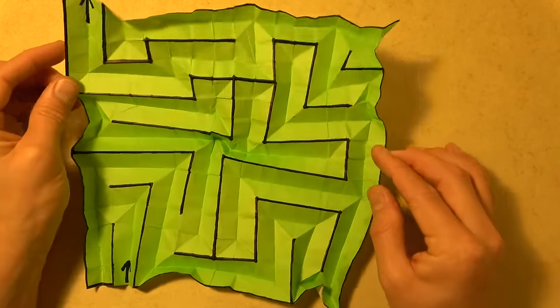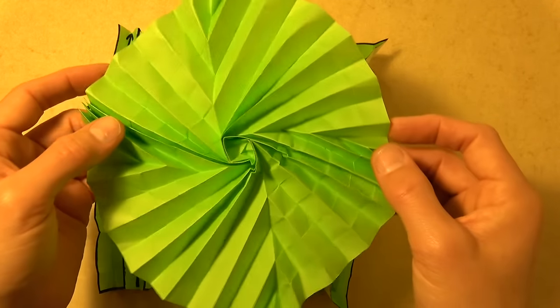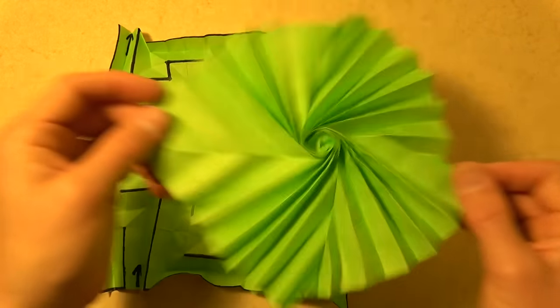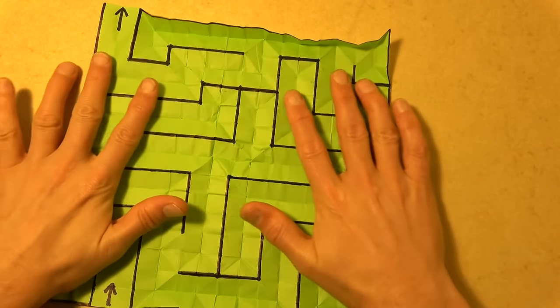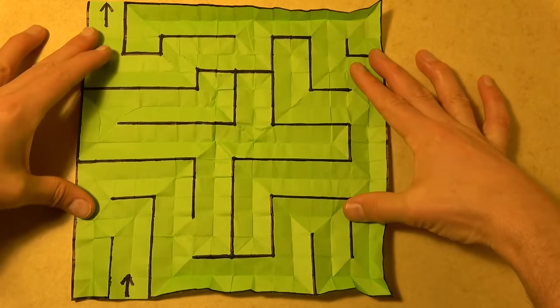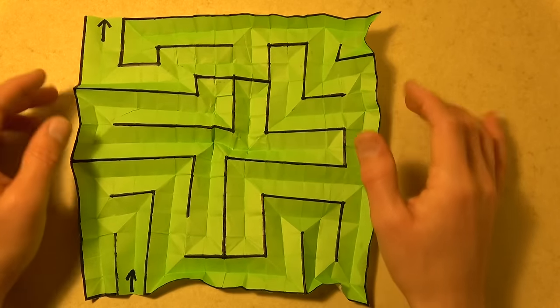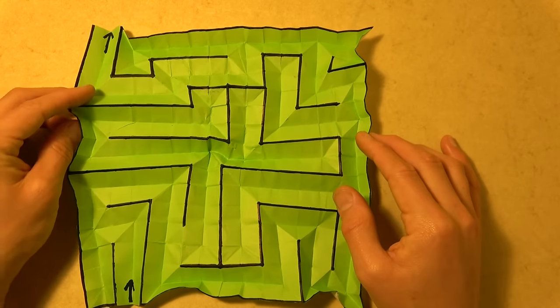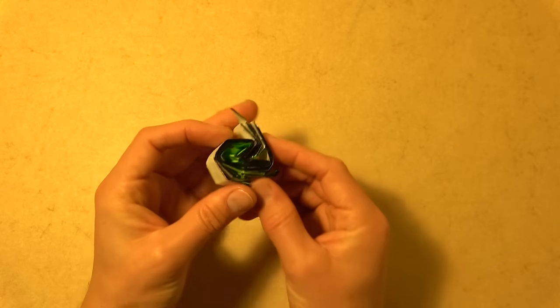So this is going to take a little bit of time, this tutorial. This model, just like the old flasher maze, begins with the isoarea flasher, which I start out by teaching. And then if you want, you can just try to change the lines so that they reflect this pattern right here. That might be even easier than following my half-hour tutorial, but you might also learn a lot from actually just following it. Want to learn how to fold it? Ready, set, here goes.